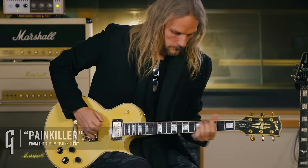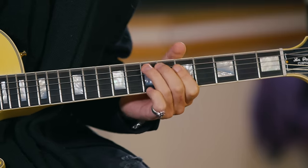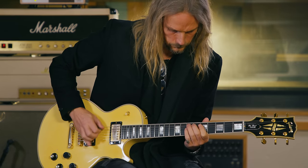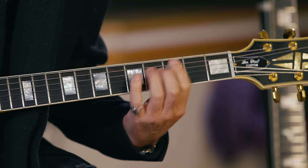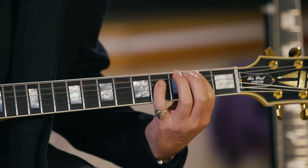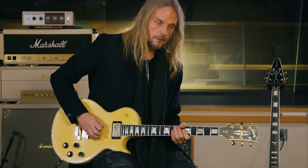Now we're going to take a look at Painkiller from 1990. This is in standard tuning and is in the E position on the seventh fret. The cool thing about this riff is it bounces off the low E string — it hits the octave E on the seventh and then bounces off the open E.